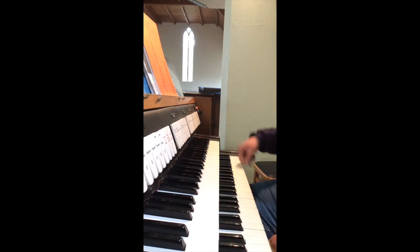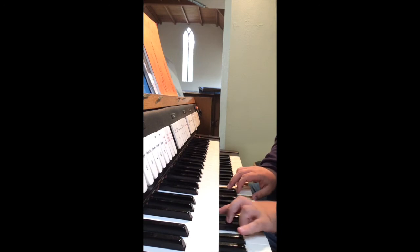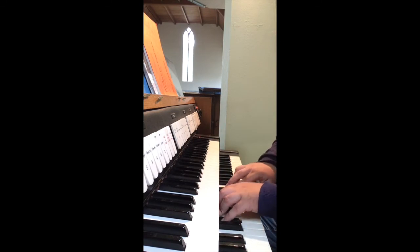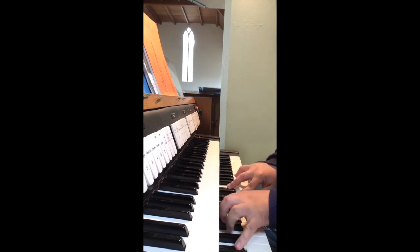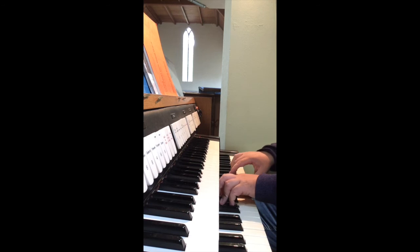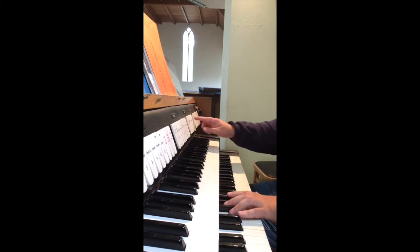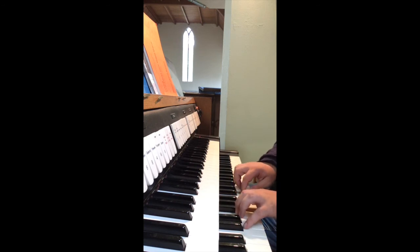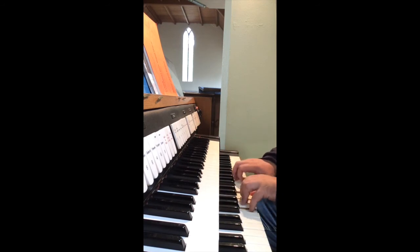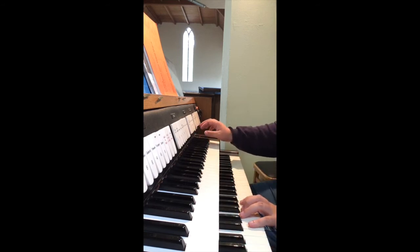Now let's look at the chancel great. We have a Dulciana stop, which is extended to four foot. A Gedakt, a Chimney flute — eight and four flutes — and with the rather charming piccolo on top.